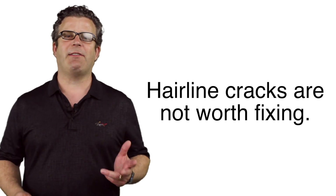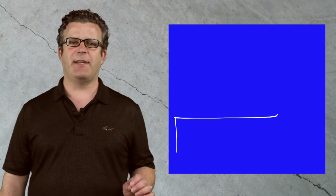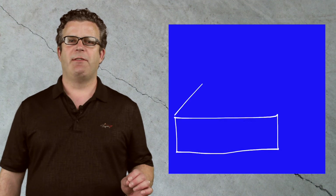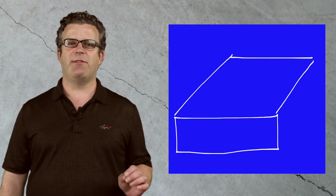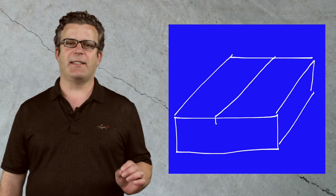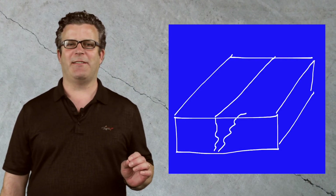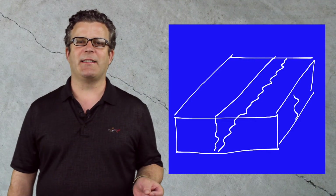Broken rule number one — hairline cracks are not worth the trouble fixing. Did you know that every crack in concrete starts out as a hairline crack? Some are so fine you can't even see them with the naked eye. Cracking naturally occurs in concrete slabs as the concrete cures and shrinks. We use saw cuts and control joints to encourage the concrete to crack inside the saw cuts or tool joints, but the problem is concrete doesn't always listen — it can crack anywhere it wants.